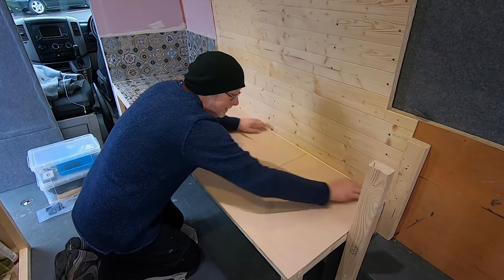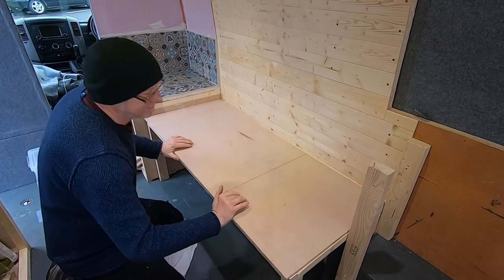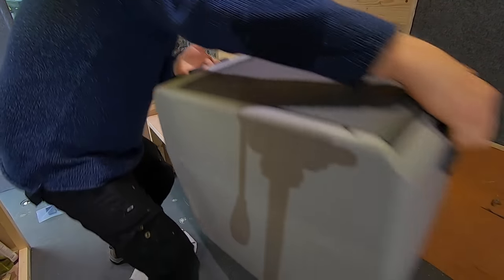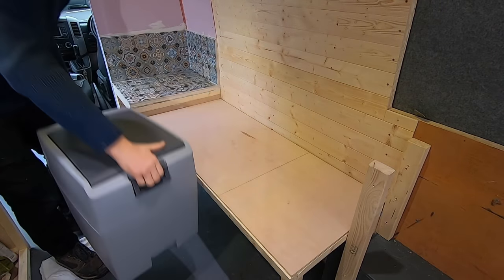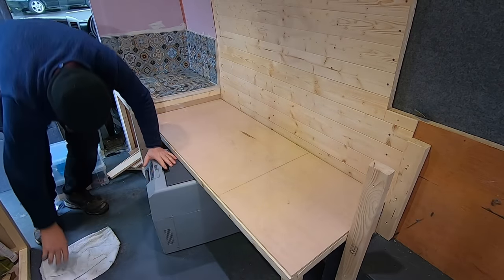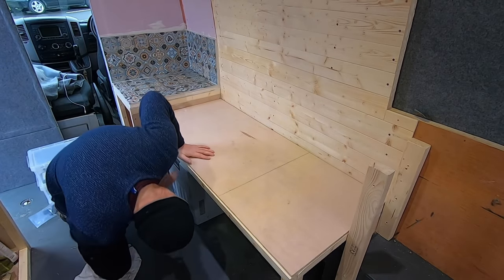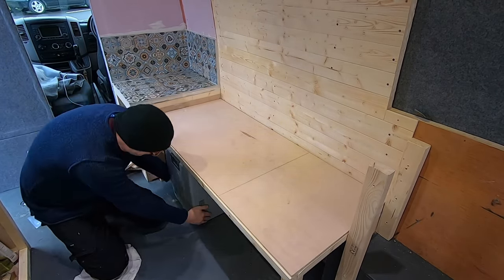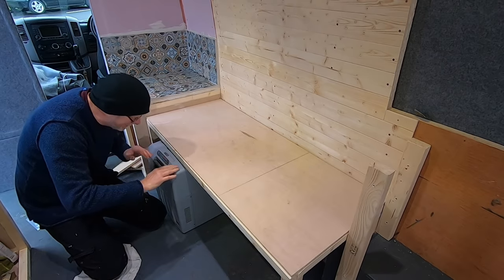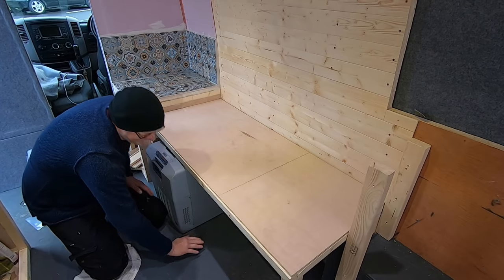I'm going to put hinges at the back so I can lift it up and get in, or I can also slide my fridge underneath. That should fit under there as well, and there should be enough clearance for me to put laminate flooring down — there should be enough room, as you can see. The reason I've got it right down on top is because once I put laminate flooring down, that'll raise the height slightly — that should be just enough.